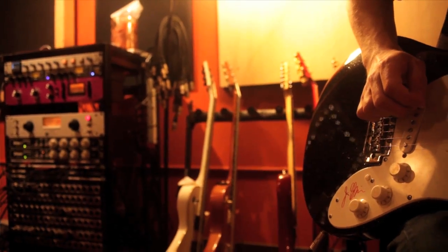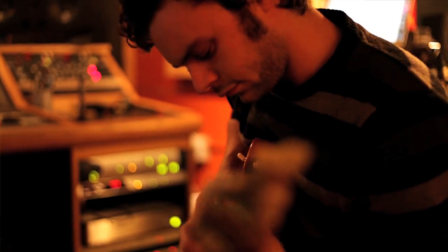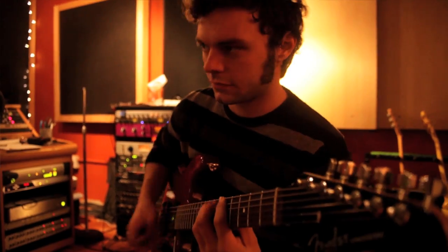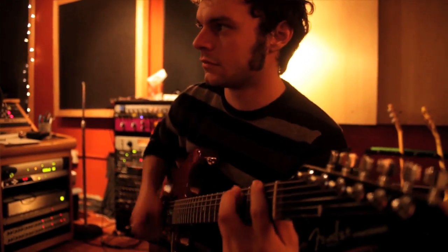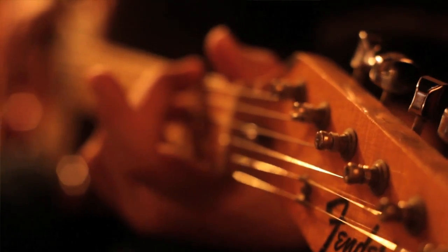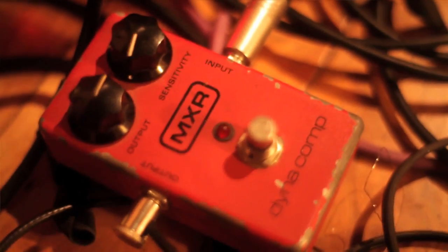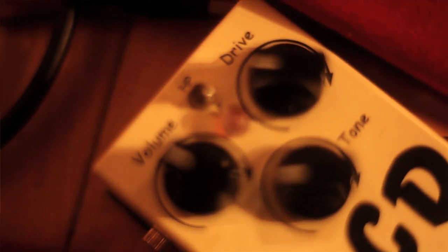I got to use my '72 Telecaster a lot, my Gibson Les Paul Special — I used those probably the most — and John's Fender Stratosonic guitar. It was cool just bringing different guitars and putting them through different amps in the same room, and then if a song needs a different kind of sound like extra gain, tremolo, or phaser, we just had all these pedals we could experiment with.